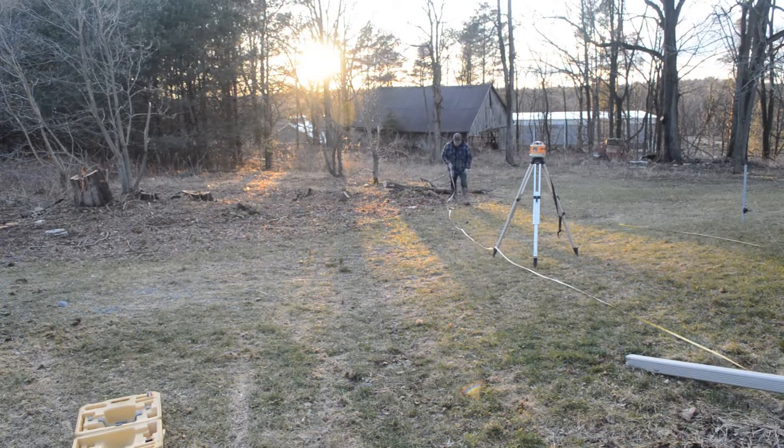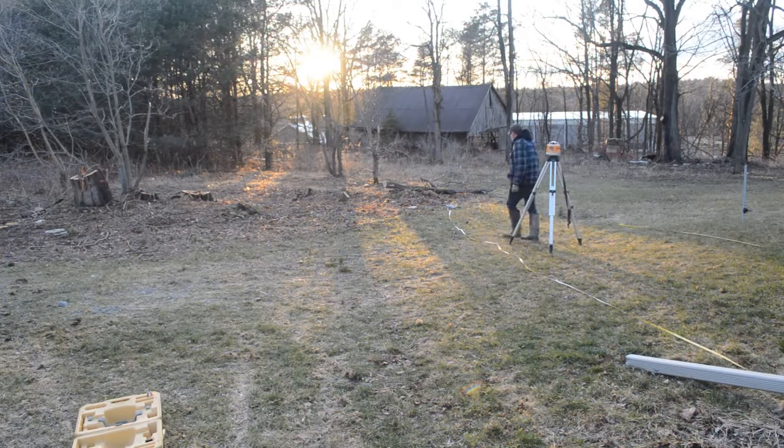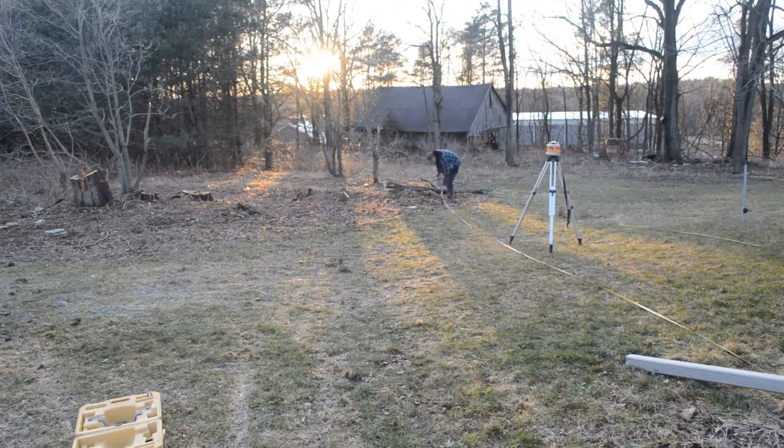It'll shift it, it'll move it — we definitely don't want that. So again, just getting the layout done, figuring out how we're going to excavate. You will see in the next step what we're going to do once we dig the hole.